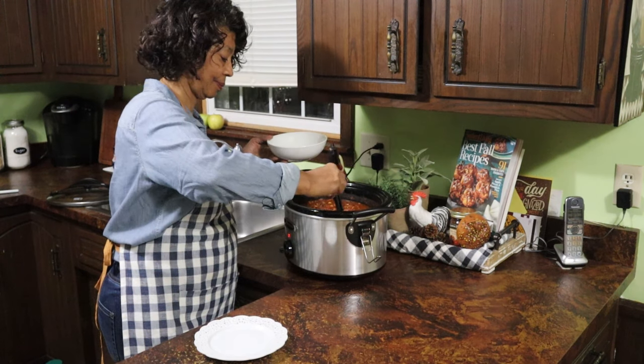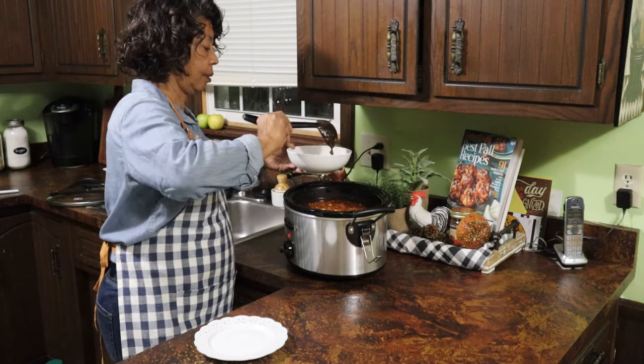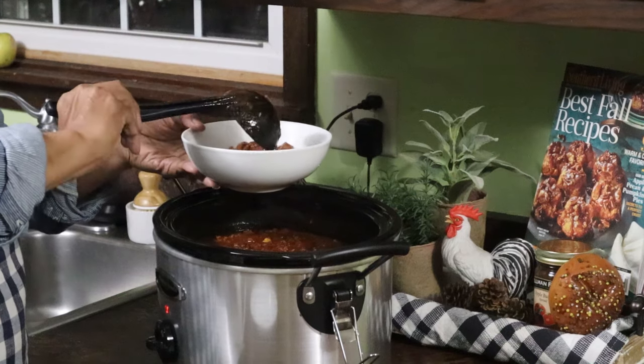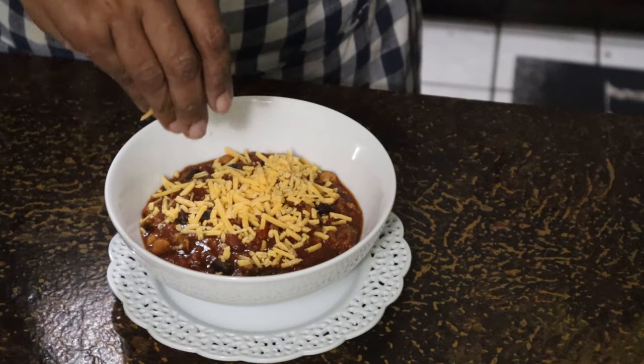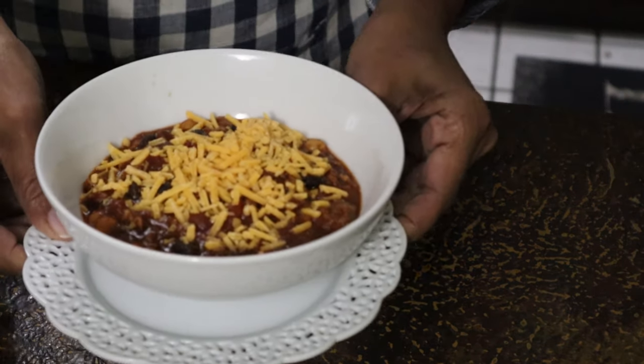So now I'll get it plated and the hubby and I'll have dinner. We always enjoy shredded cheddar on top of our chili. My Purdue chili turned out to be absolutely amazing. And since it makes such a big batch, I'm going to put some of it in the freezer so I can have it for a make-ahead meal — so one day when I'm busy and just need something quick, I can take it out of the freezer, thaw it out, and we will be good to go.